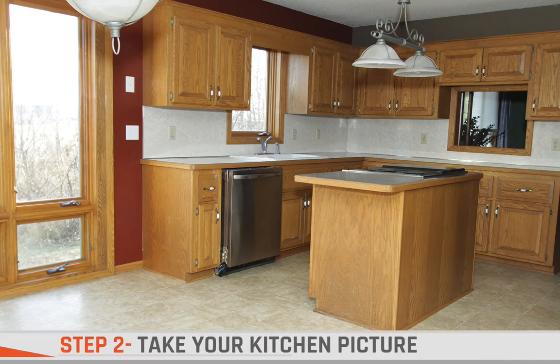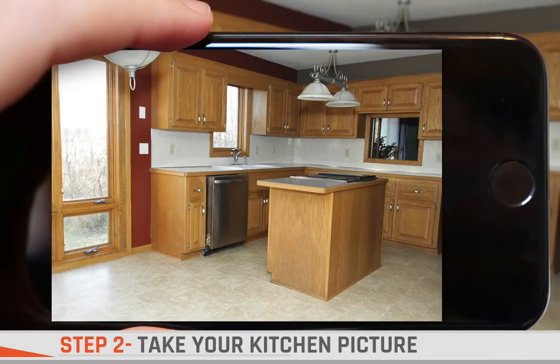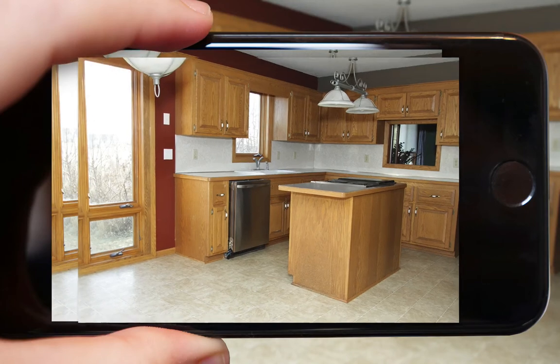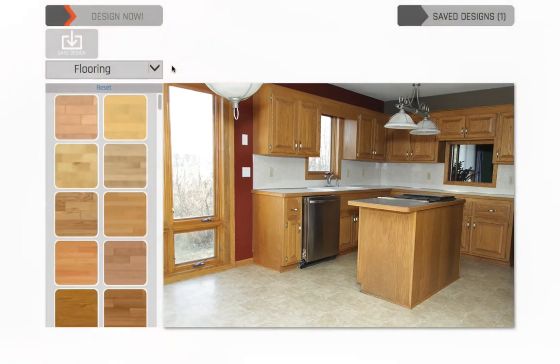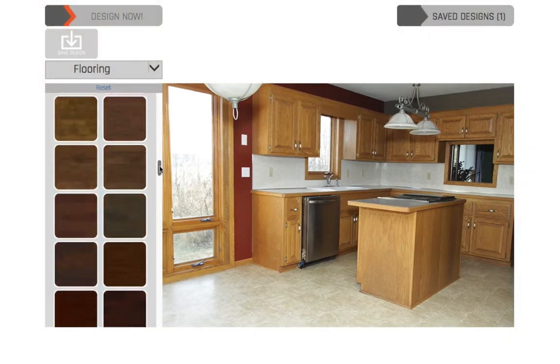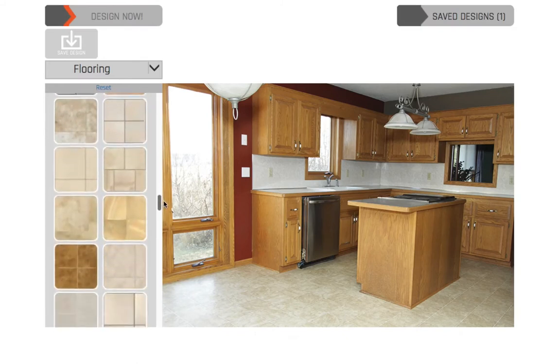Step two is to take a picture of your kitchen. Submitting your picture is not covered in this video, but please watch our submitting your picture video for more information. Once we have your kitchen picture, our team of talented artists will make it interactive with hundreds of different styles for the feature or features you choose to be interactive.